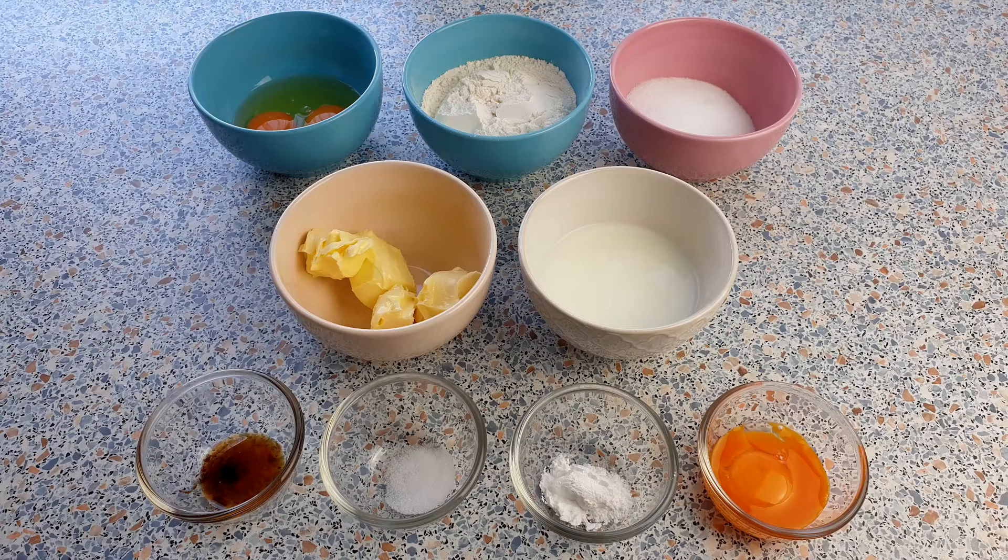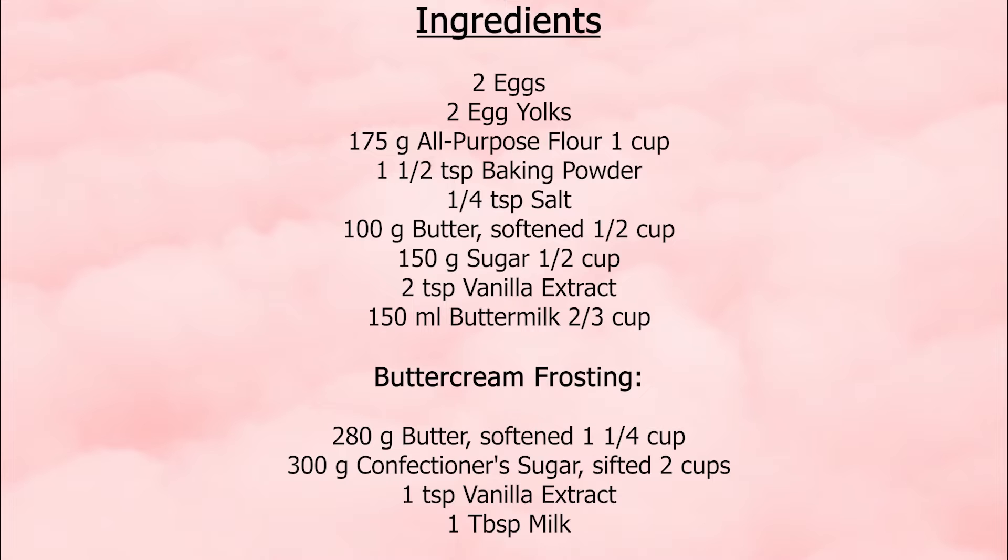For this recipe, we will be needing the following ingredients. You can also find the exact measurements in the description box below.